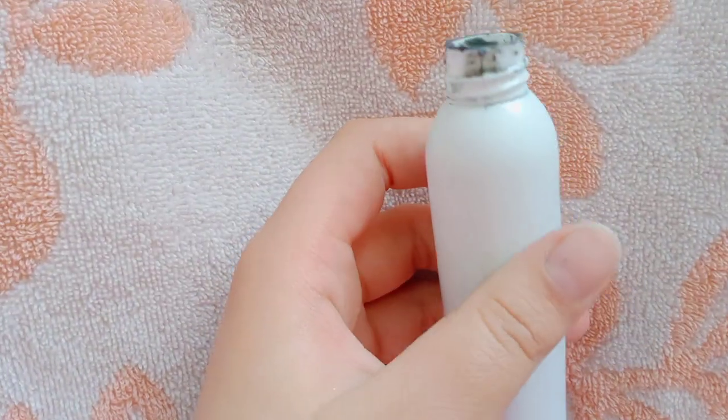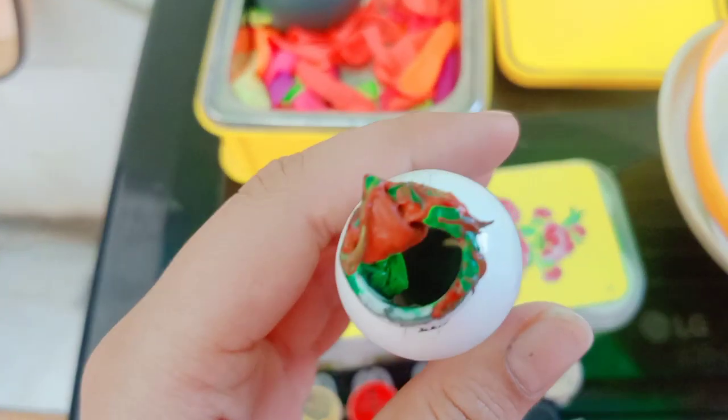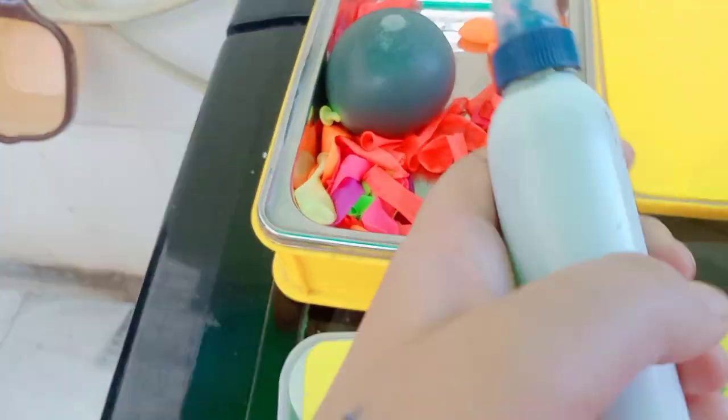Now we don't need to add all colors — paint whatever you can add, or whatever you want. We will add water and mix it with soya. I have mixed it.